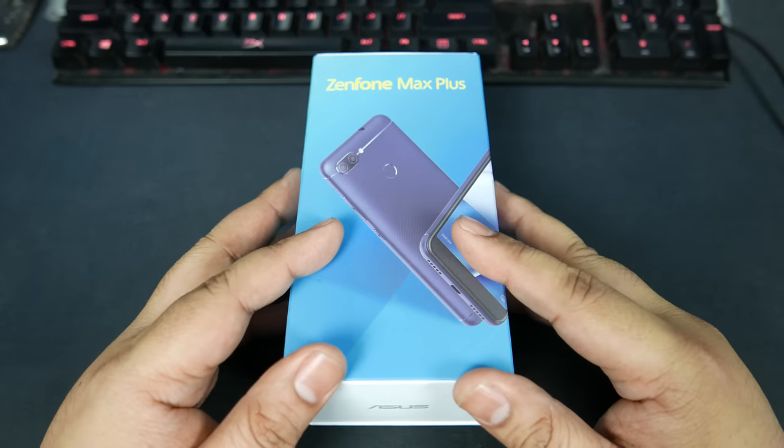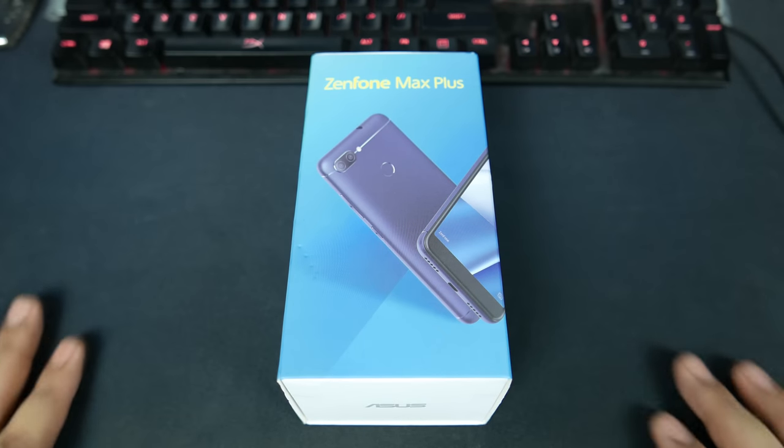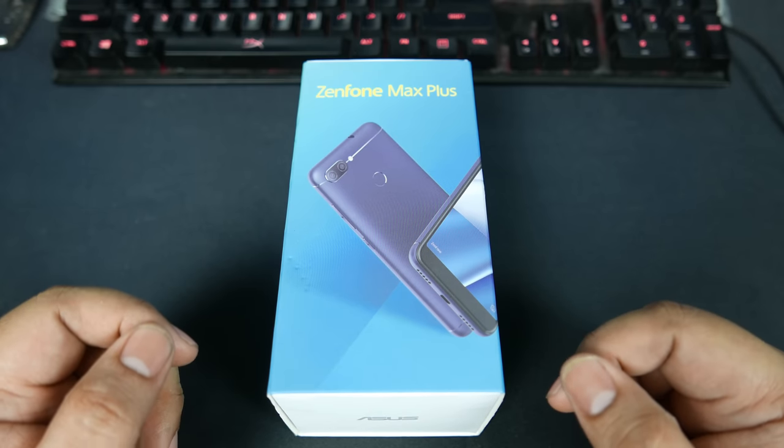This is an interesting new phone, priced at ₱11,995, and it has an 18 by 9 ratio display. Let's get this out of the box.